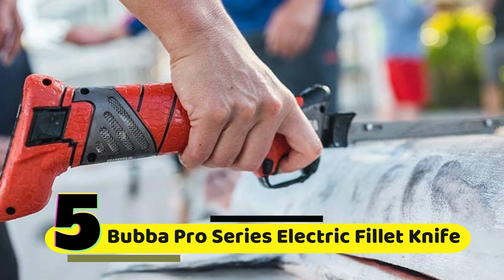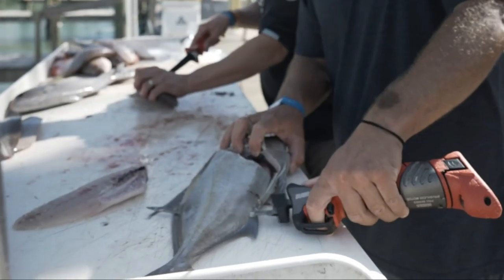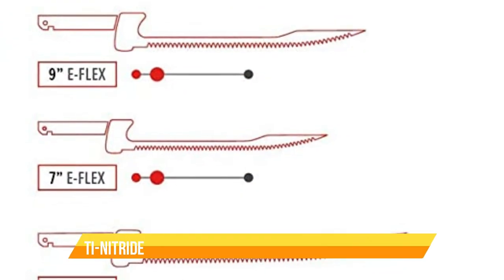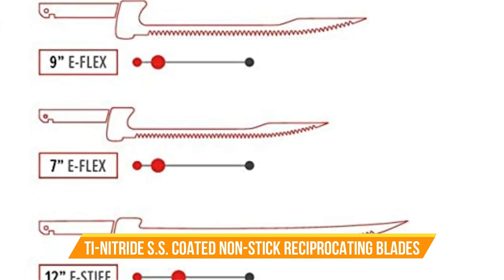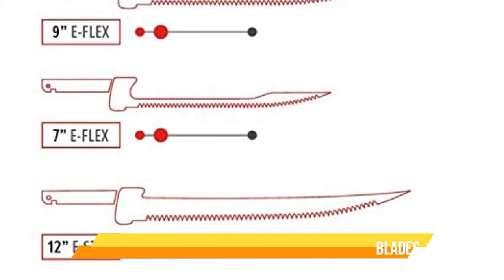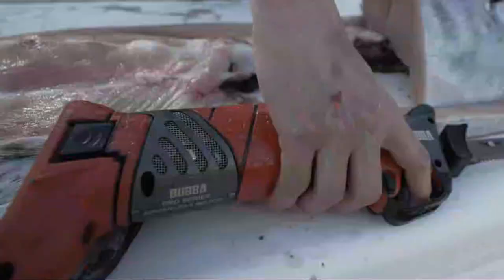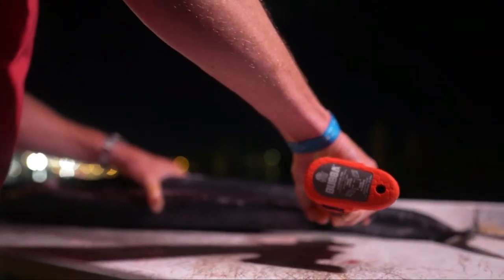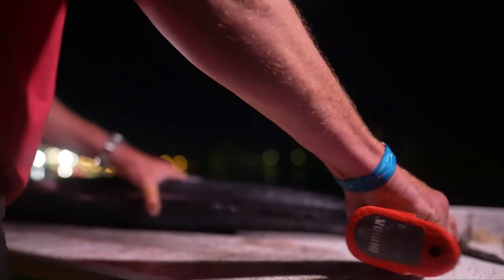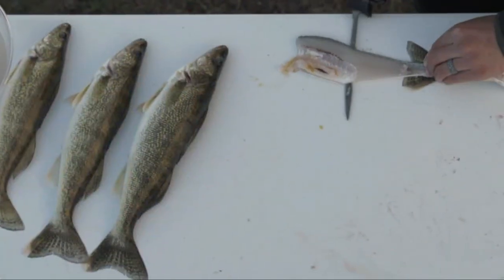Number 5: Bubba Pro Series Lithium Ion Electric Fillet Knife. The Bubba Pro Series comes with four nitrite-coated non-stick reciprocating blades that make filleting fish effortless. The blades are designed to work on all types of fish, from small panfish to large game fish like salmon and tuna. One of the best features is its non-slip grip handle, ergonomically designed to fit comfortably in your hand and give you complete control over the knife.